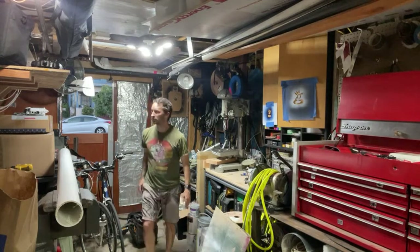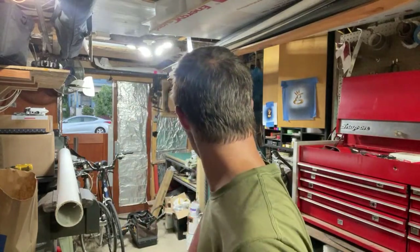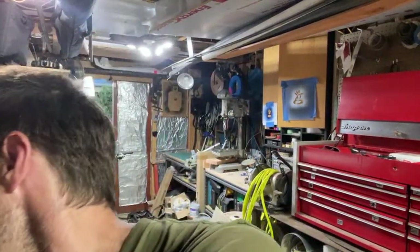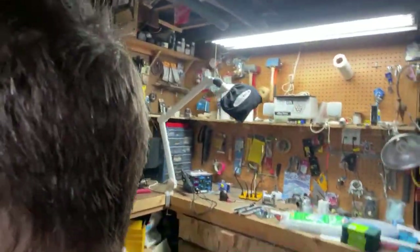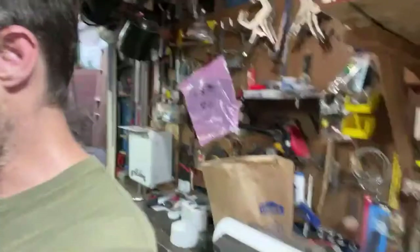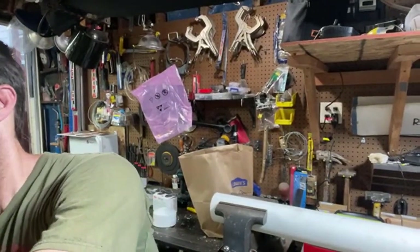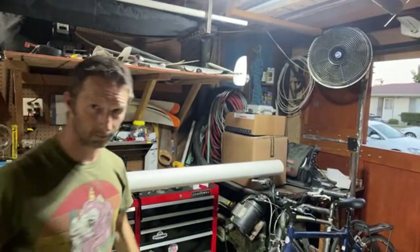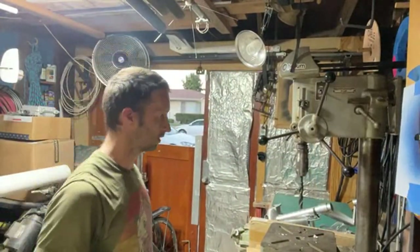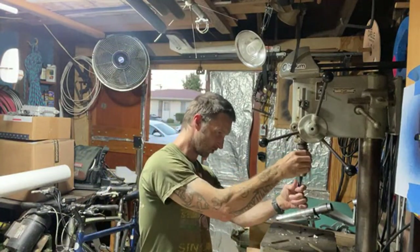We'll drill the hole out and see how it works. Should I bring you guys closer so you can see what's happening? And did I miss anything? So this means this comes out. Now I'm wondering if this is going to rip my hand.